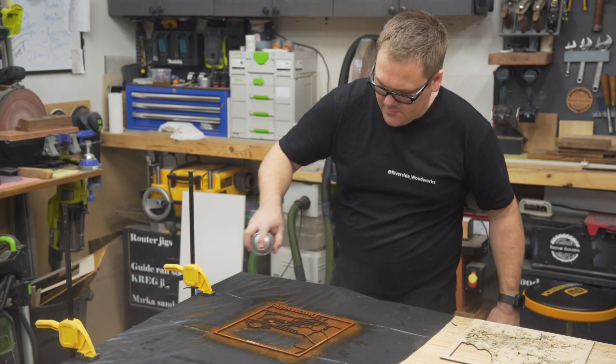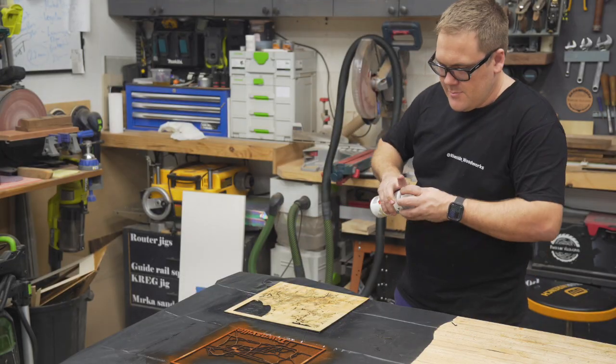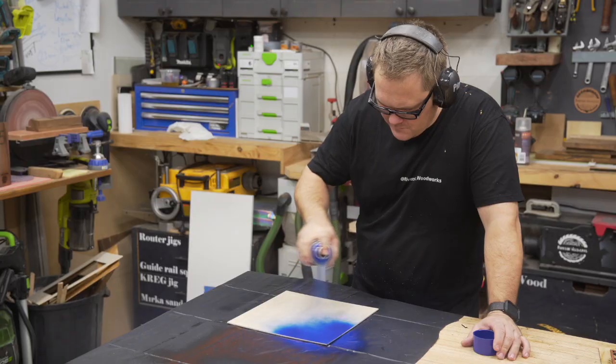You can see the laser made quick work of cutting through the streets, the pipes, the highways, the ocean — all of that. Now has come the time to put it together. We need to make a frame and add that around it, and then I think we're going to call it done.